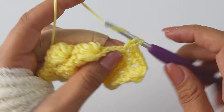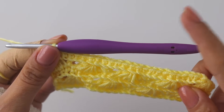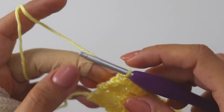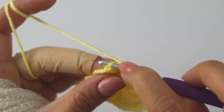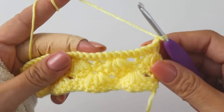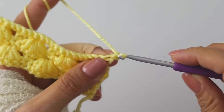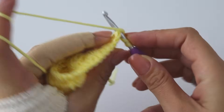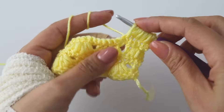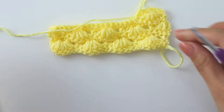Put one back-loop-only single crochet into each stitch. I'm almost at the end — at 23 now — insert here: 24, and insert into this last stitch: 25. Just like we started, chain 1 and turn. This one was the first row — now we are gonna repeat the second row. Start with a single crochet, chain 2 — 1, 2, 3, 4, 5 — chain 2, and put a single crochet. Keep repeating these four rows again and again.